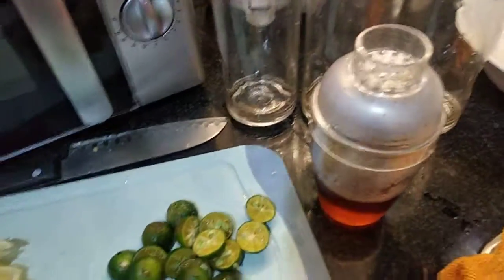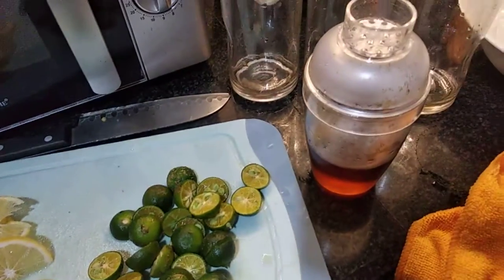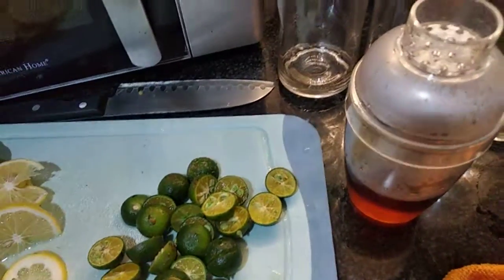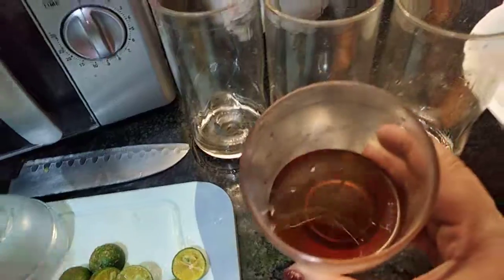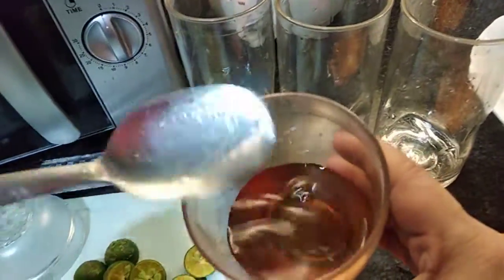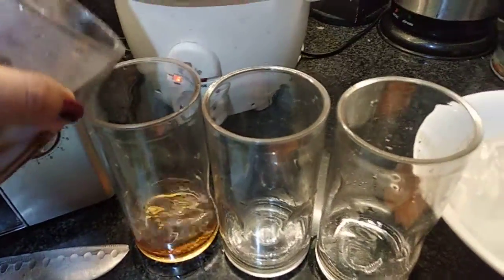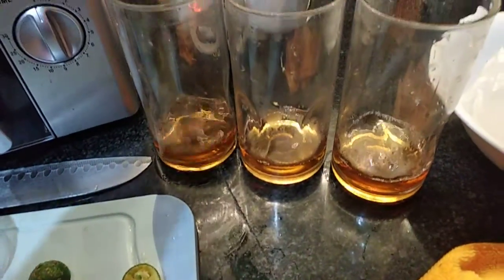Since we don't have syrup, I diluted the sugar — I prefer to use brown sugar — and added hot water so the sugar dissolves properly. Now I'm going to distribute this evenly to the glasses that I have. So we now have three glasses with syrup.